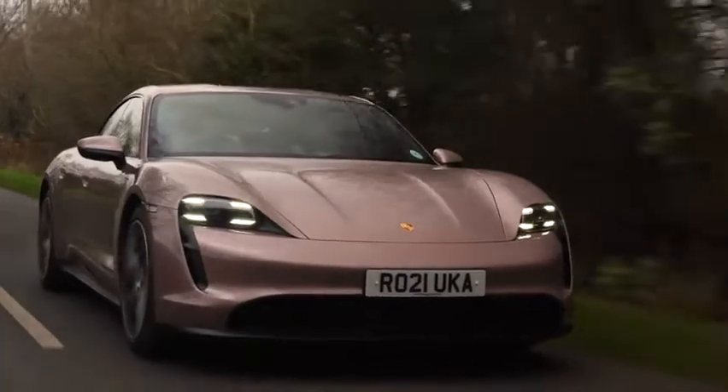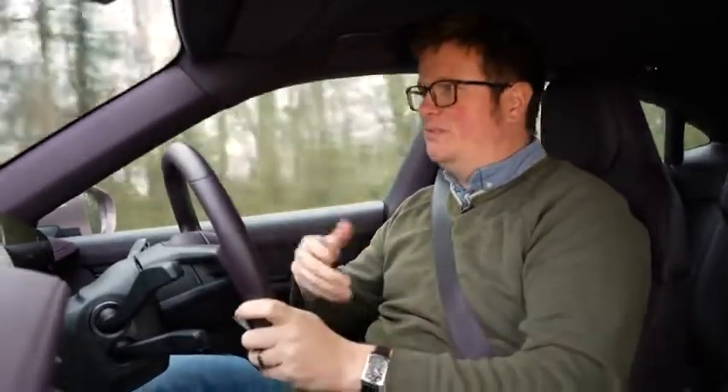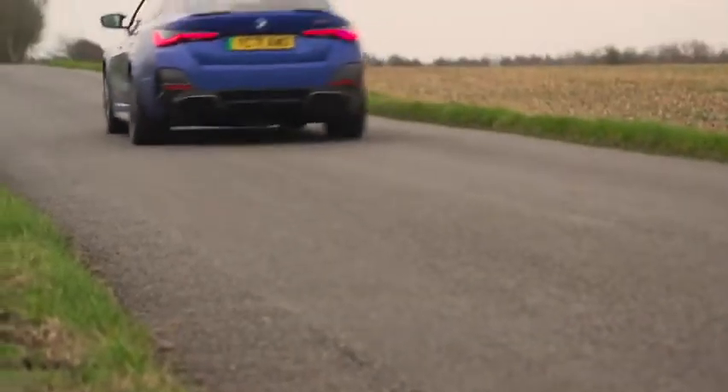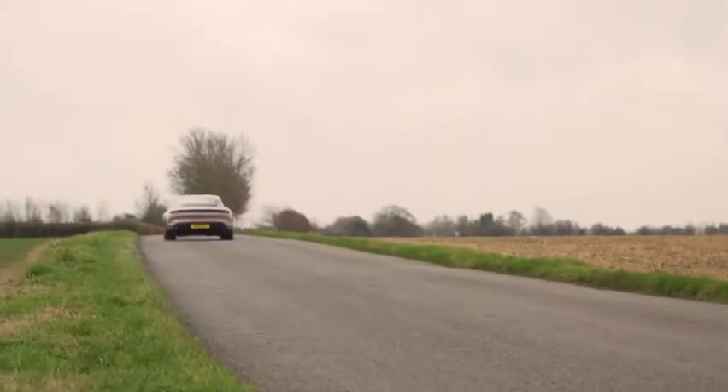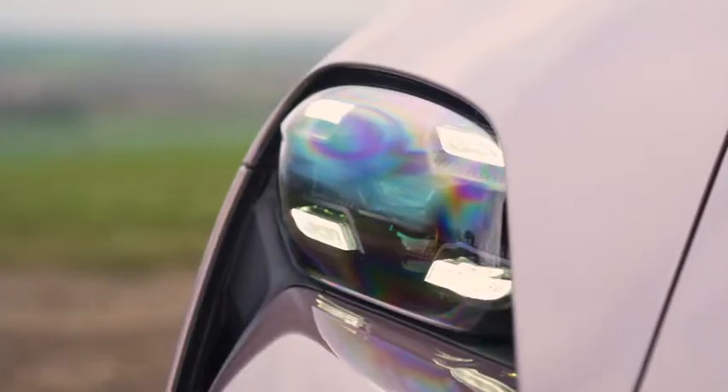What I really like about the Taycan, and what still sets it apart from every other electric car like it, is that it is so clearly a driver's car. It has a really sporting dynamic soul, and it feels like only Porsche could have made it. Other EVs will come along that are faster, and they all talk about low-set batteries and centre-of-gravity advantages, but there isn't another car that has made such hay out of that advantage and genuinely felt like a sports car to me.